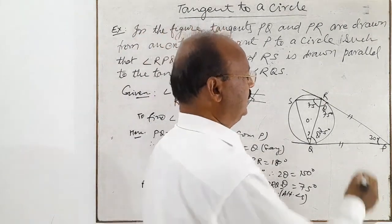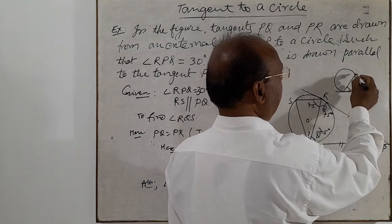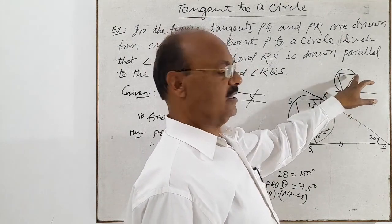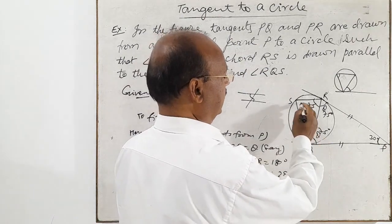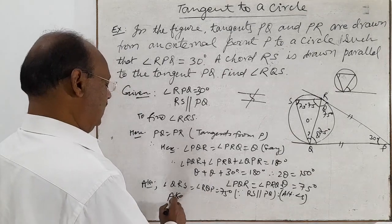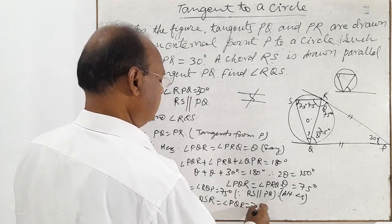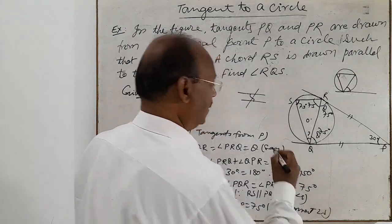Now we are going to use another property of the circle. If there is a tangent and a chord, the angle between them equals the angle in the alternate segment. This property is known as alternate segment angles. So similarly, if angle RQP is 75 degrees, then by alternate segment angles, angle QSR is equal to angle PQR, which equals 75 degrees.